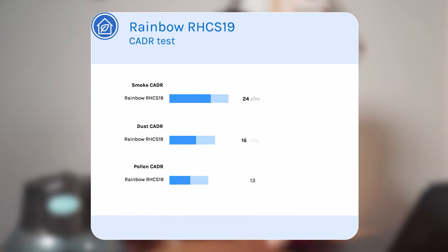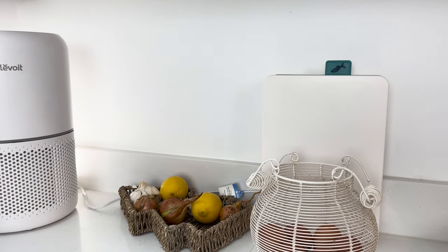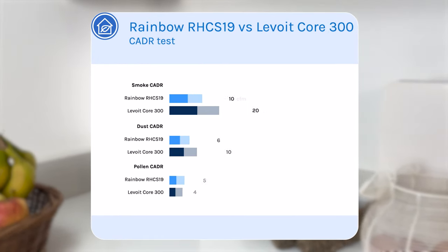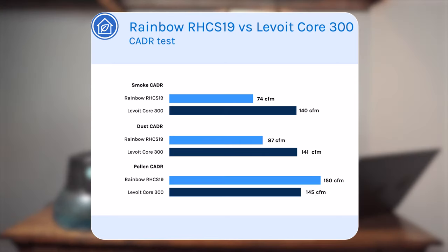I was a little disappointed with the score, so I'm just going to read some of them out. For tobacco smoke it was 74 CFM, for dust 87 CFM, and for pollen 150 CFM. If you don't know much about air purifiers, those numbers might seem okay, but just to give you a comparison — the $99 Levoit Core 300, which has been out five years and is a very popular unit, had a CADR of 141 CFM for dust. So the Levoit Core 300 has nearly double the level of air cleaning power of the $4,000 version of this.